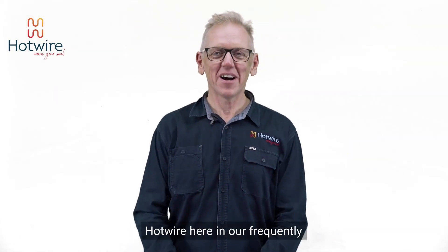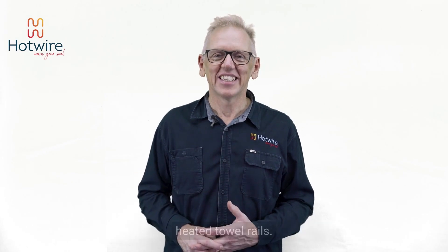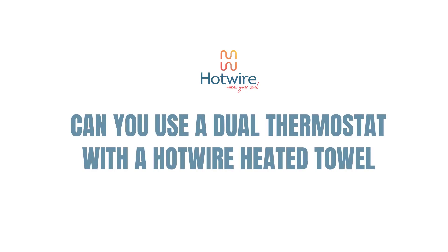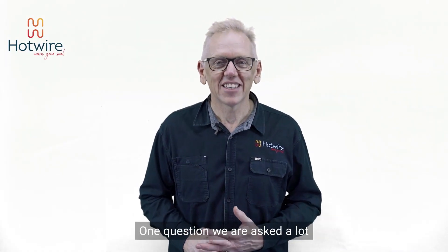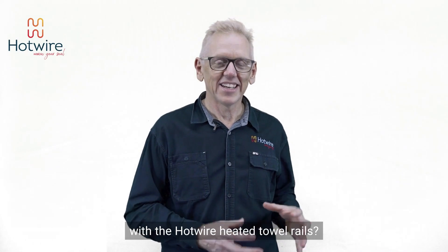Hi everyone, it is Luke from Hotwire here in our Frequently Asked Questions series on the Hotwire heated towel rails. One question we are asked a lot is, can you use a dual thermostat with the Hotwire heated towel rails?